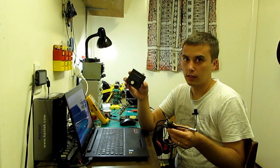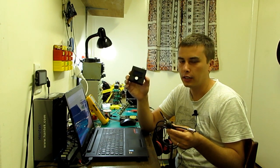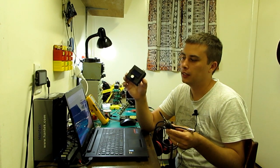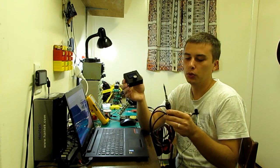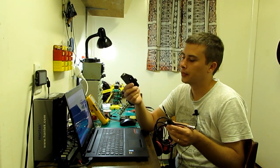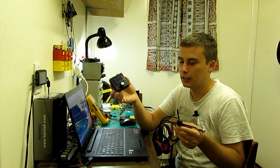Hello guys and welcome to my channel again. It's time for me today to present you my project entry for the Hackaday Prize 2018 competition, and this year I'm participating with this new Hackaday T12 soldering station. So if you're interested in how this device is working, I'm gonna show you in a second.